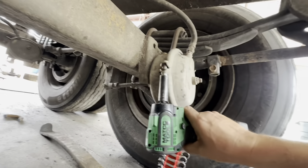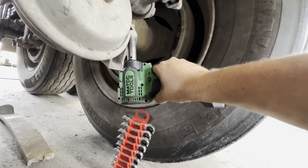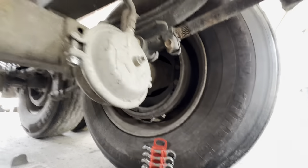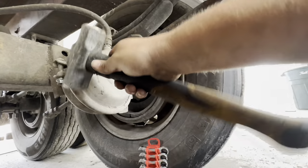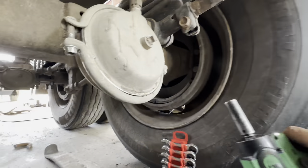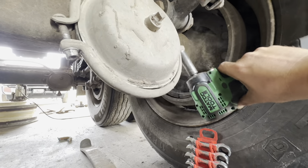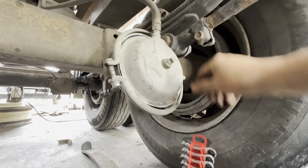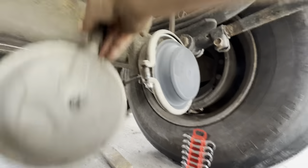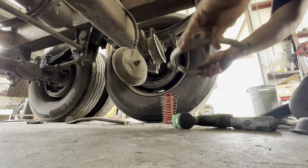All right, now all we got to do is take that loose, take that loose, tap it with a hammer. All this comes off, that comes out, and we got our clamp.